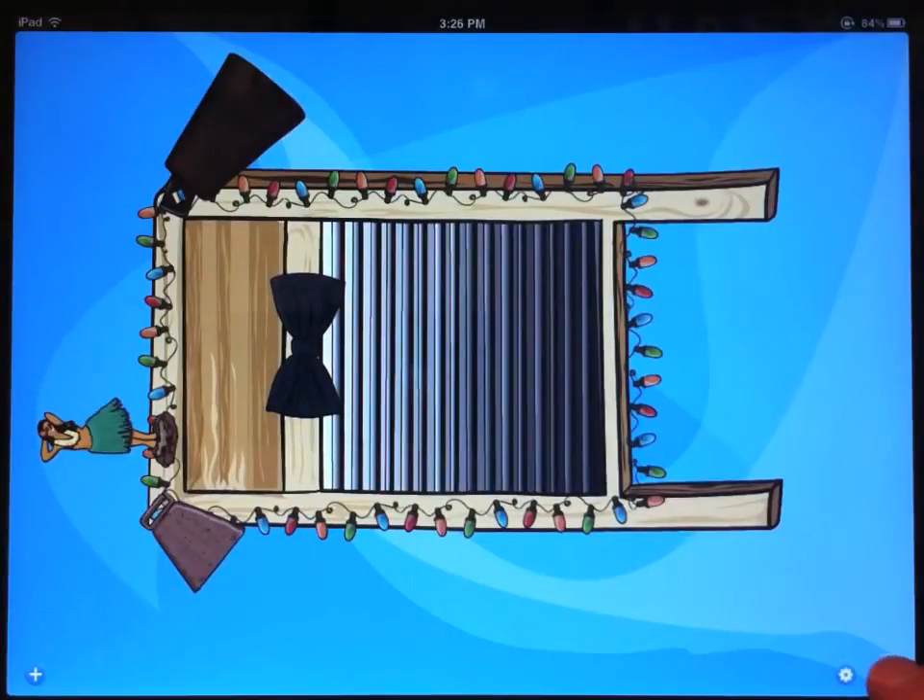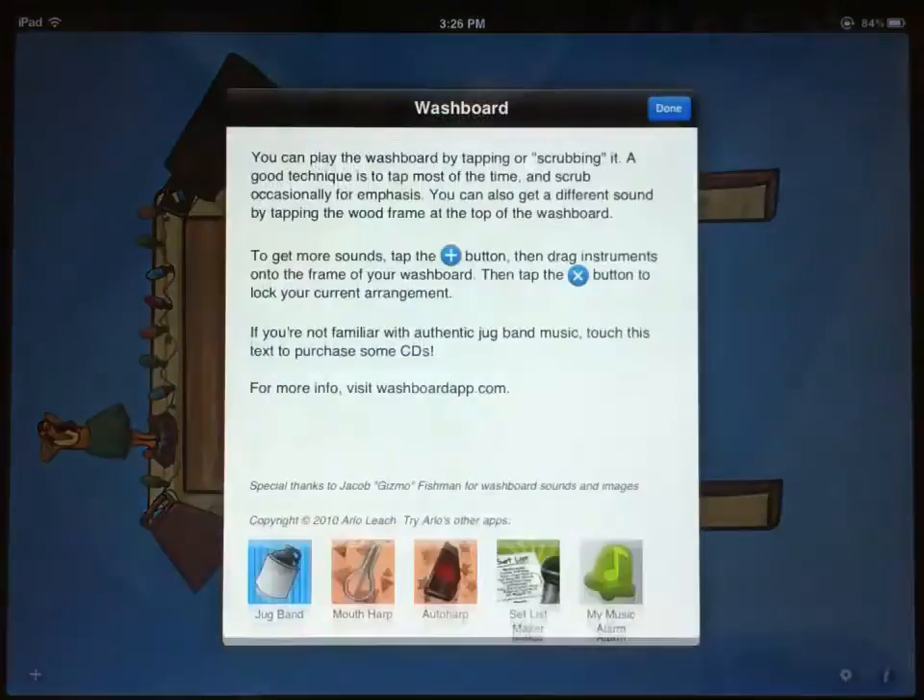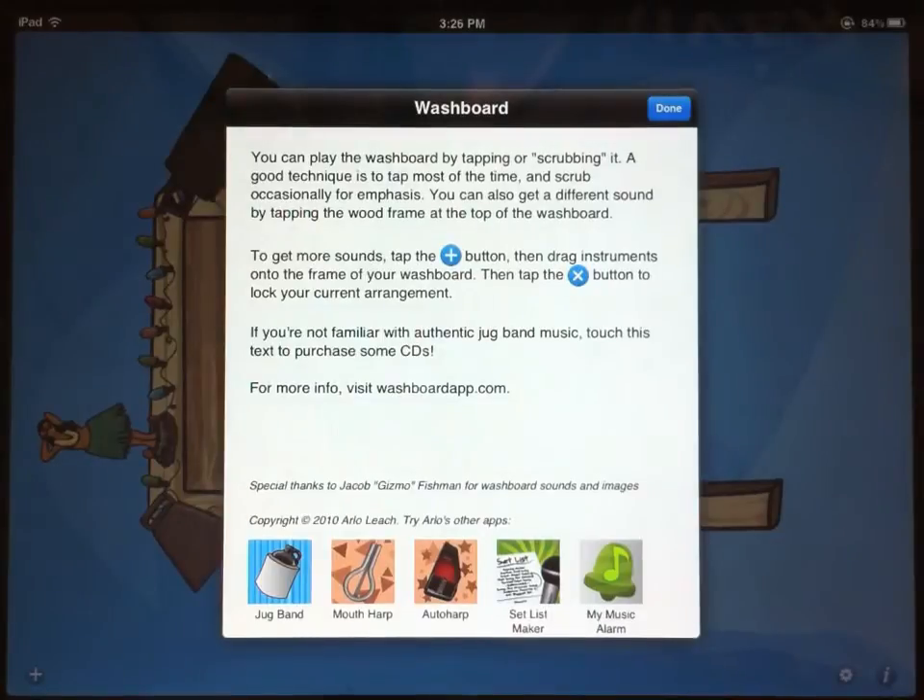Now there's just one more button on the screen — that's the info button. This brings up some basic instructions, like we've already talked about, a link to some jug band music which was my inspiration for creating the washboard app, and most importantly, a link to washboardapp.com. This goes to the washboard app website, where you can find an email link that goes to me. If you have any questions, a problem, or a suggestion for how to improve the app, you can just email me from that link and I'll be happy to help you.